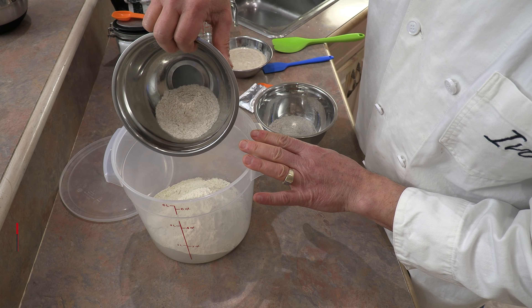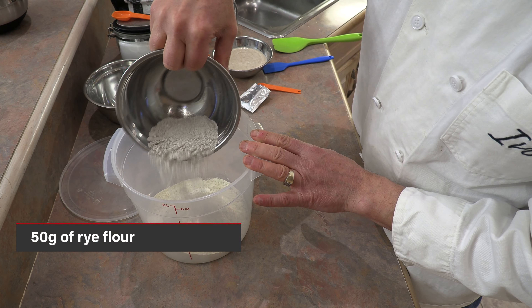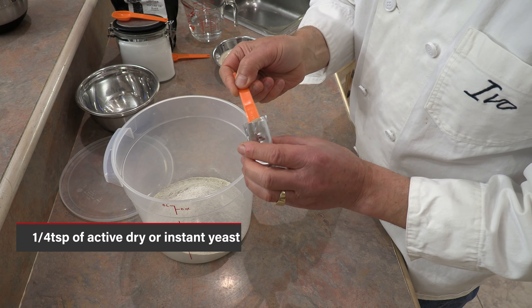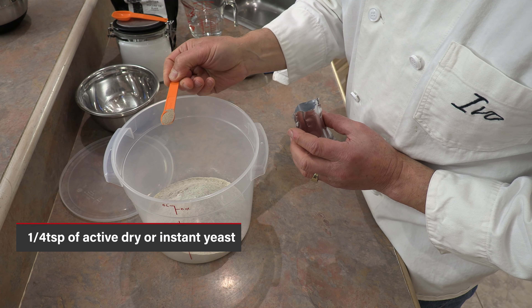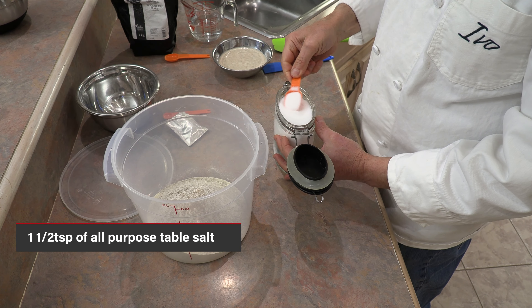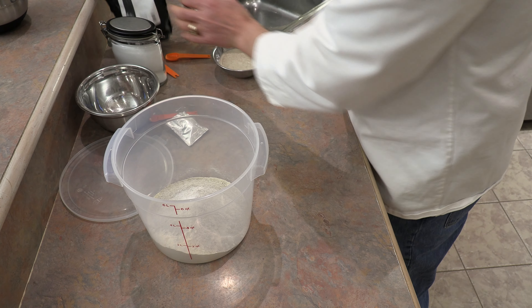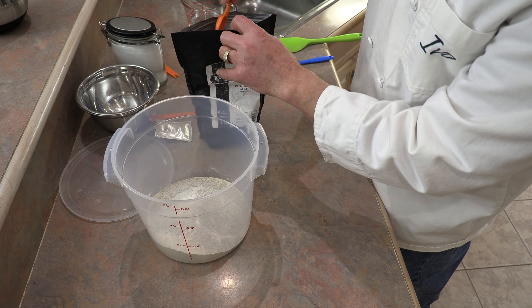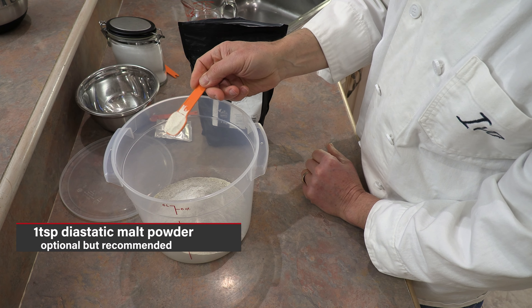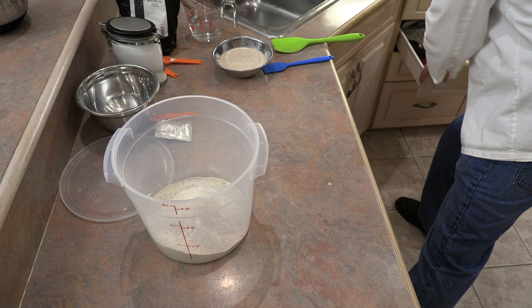Next, I'm adding 25 grams of whole wheat flour, then 50 grams of rye flour. To that we add one quarter teaspoon of active dry or instant yeast, one and a half teaspoons of fine table salt, and optionally — but very much preferred — one teaspoon of diastatic malt powder, which is the superfood for yeast.